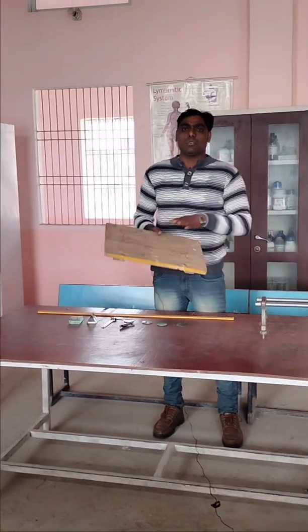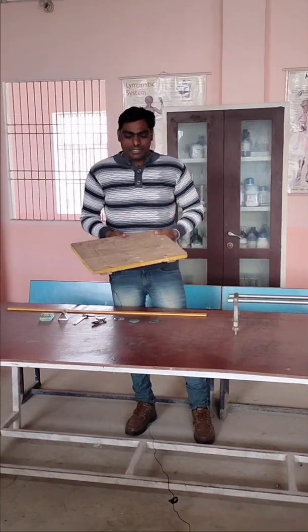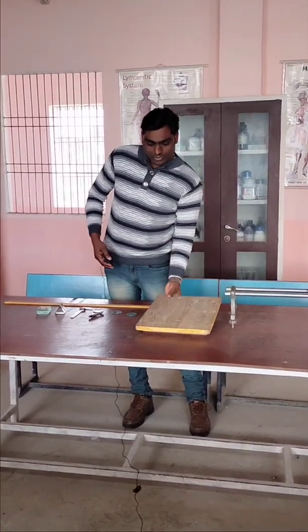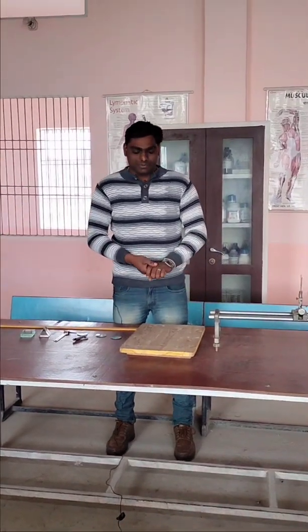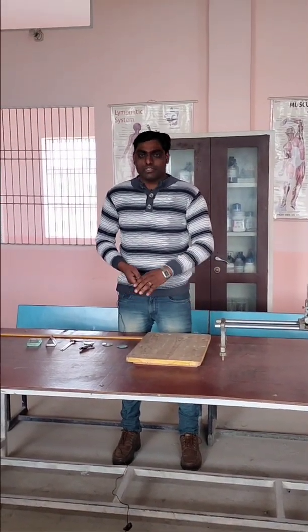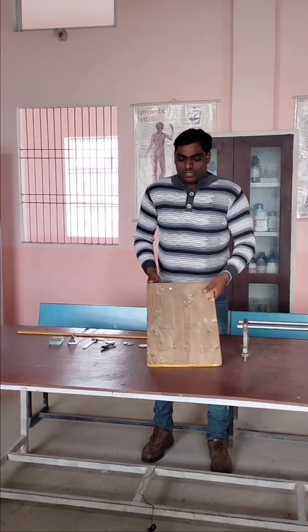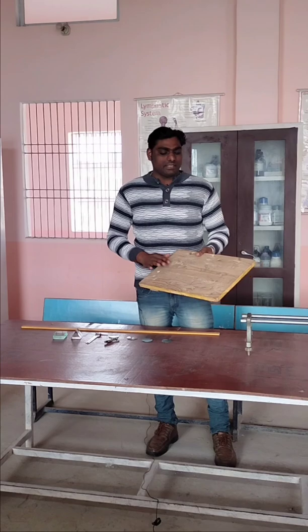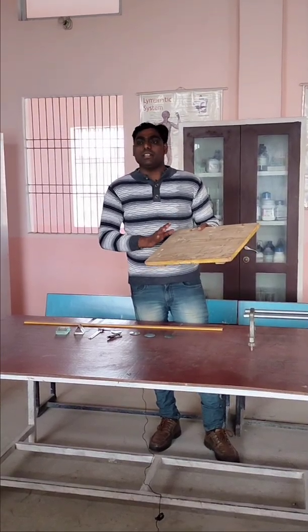This is a wooden board, also known as a drawing board. It is made up of soft and smooth wood. It is used for performing various ray diagrams, like refraction through a glass prism or refraction through a glass slab, and related experiments.